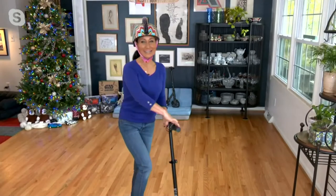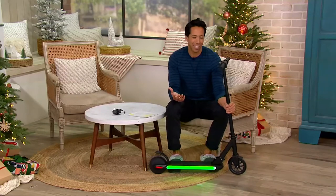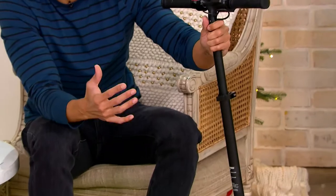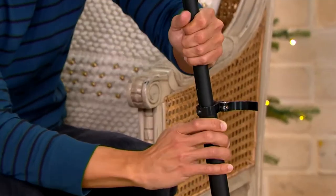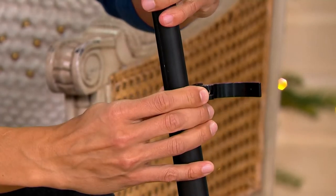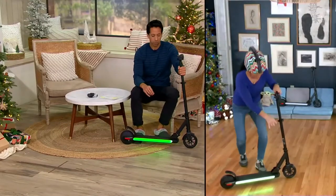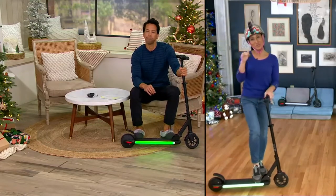There's a weight capacity of 132 pounds, which is why I said your little ones or your lightweight adults can use this — which is why Elizabeth is able to scoot around her dining room. The handlebar is adjustable — it's telescopic, so we can move it up and down as they grow. Recommended for ages eight and up, since this is electric and involves a bit more skill compared to a standard kick scooter.